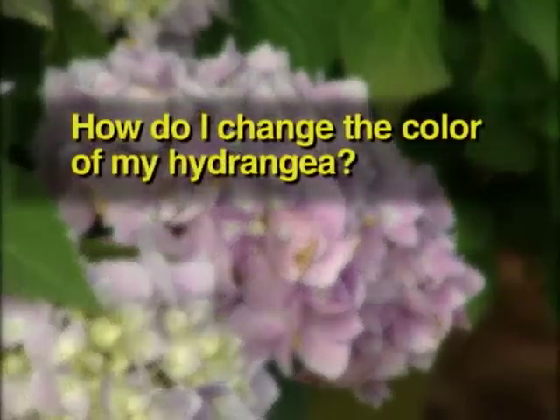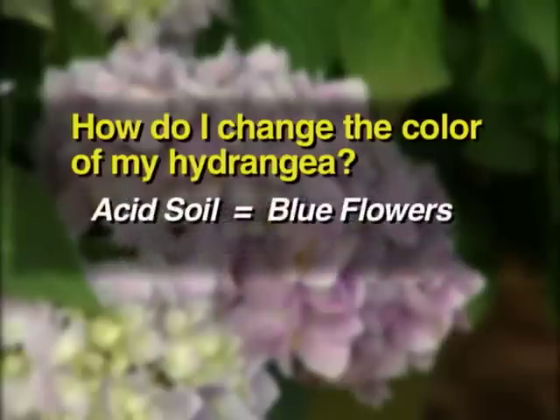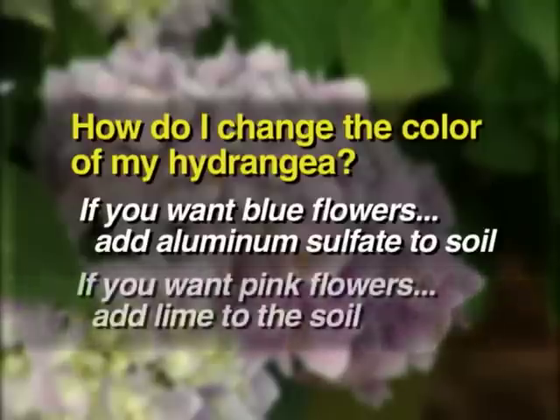The number one question we get is: how do I make my hydrangea blue or pink? It all depends on your soil. Acid soils tend to be bluer, and alkaline soils tend to be pink. So if you want a rich blue hydrangea, you add aluminum sulfate. If you want to make it pinker, you add lime to sweeten the soil.